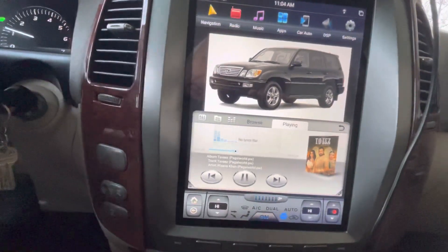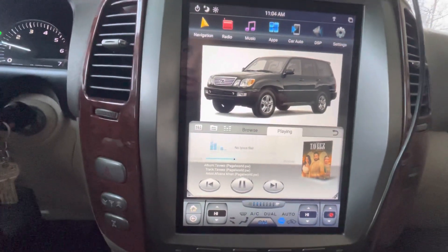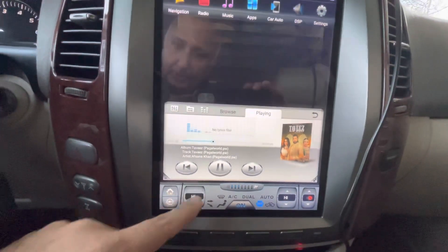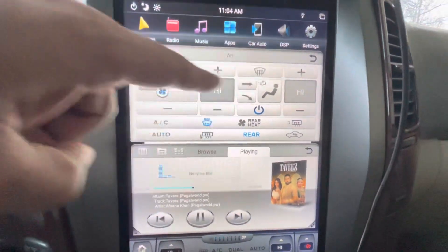This car didn't come with dual climate control from the factory, so it's not going to work as dual zone — it's just a single zone climate control. So if you increase the temperature on one side, the other side gets increased as well.